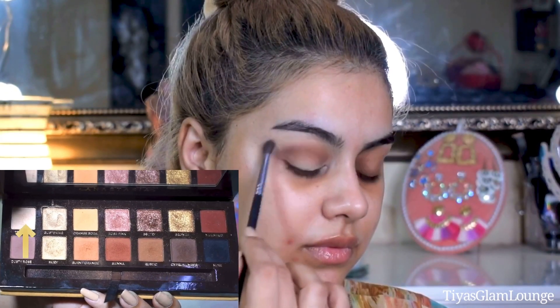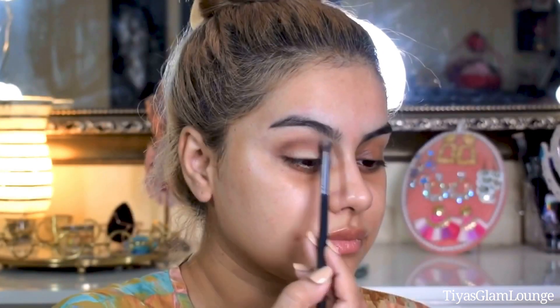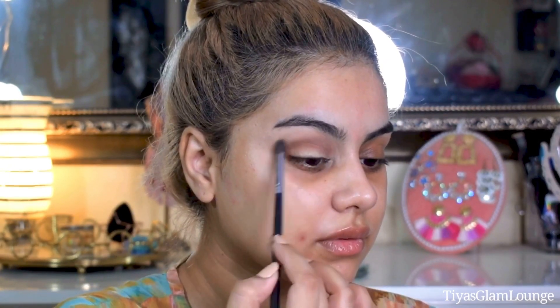Now I am using this light shade and blending it along the edges. With smokey eye makeup, dark shades sometimes don't blend above the crease properly and it can look very muddy and ugly, so this light shade helps keep it clean.